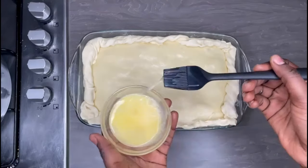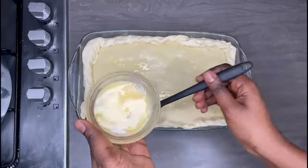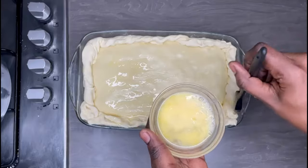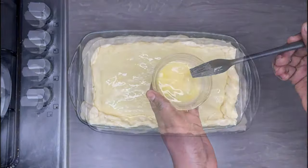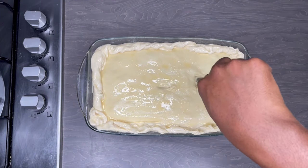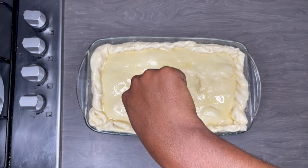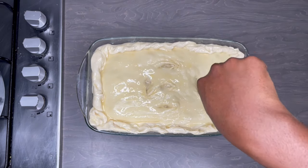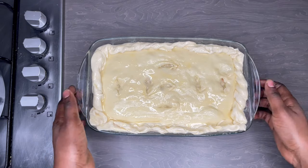I'll give this an egg wash to ensure the crust is nicely golden brown and crunchy — just using one egg for a nice golden wash. Now I'm making some incisions into the pastry to allow steam to escape while the pie bakes, otherwise it will explode. I'll be baking this in the oven for about 15 to 20 minutes at 160 degrees Celsius.